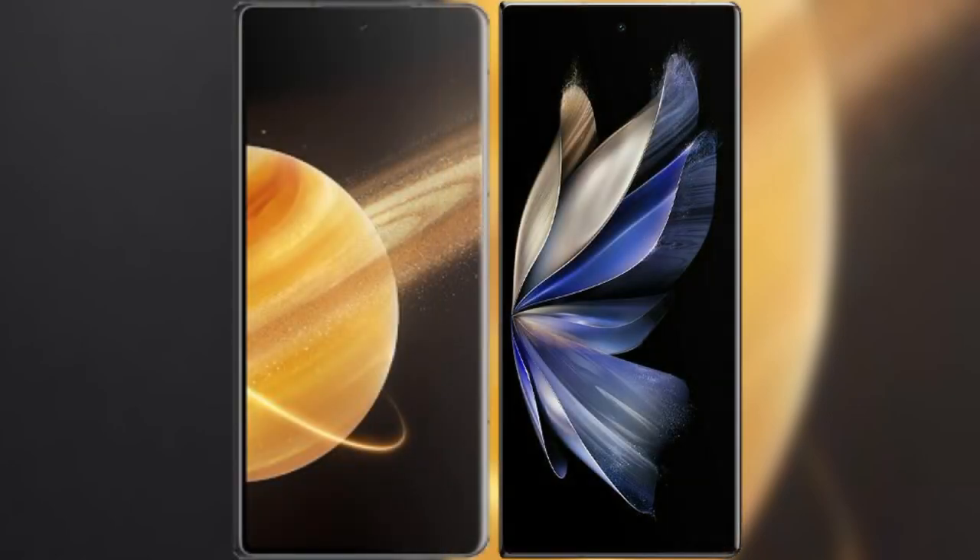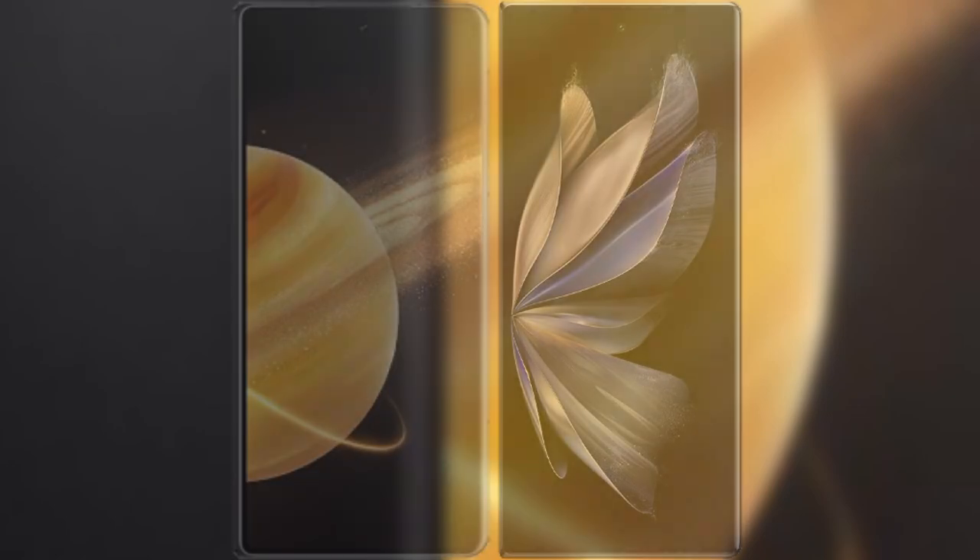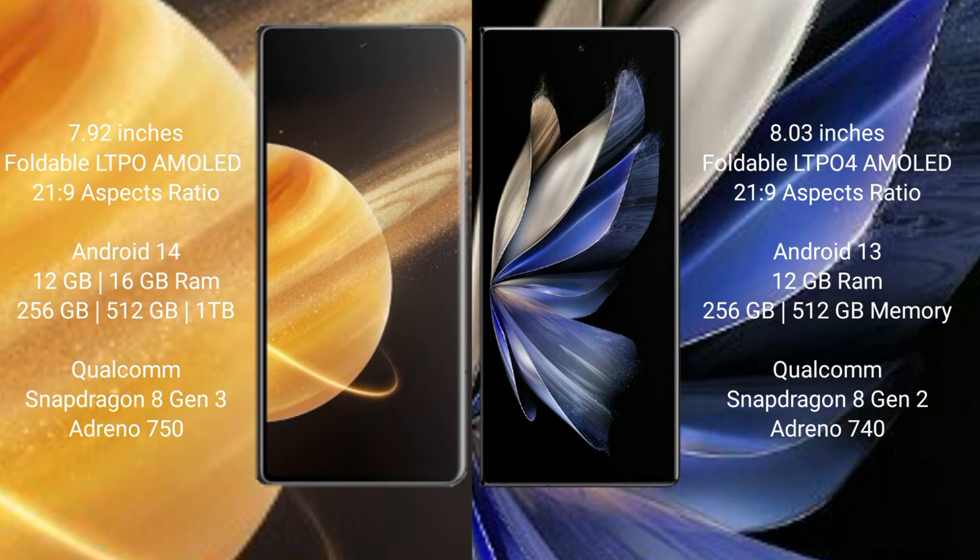I will compare the new Honor Magic V3 with Vivo X Fold 2. Honor Magic V3 comes with a 9.92-inch foldable LTPO AMOLED display at a 21:9 aspect ratio. Vivo X Fold 2 features an 8-inch foldable LTPO AMOLED display, also at a 21:9 aspect ratio.